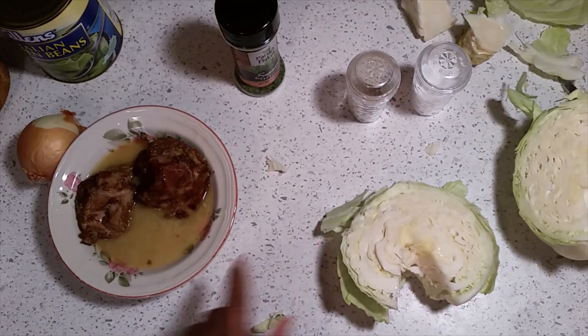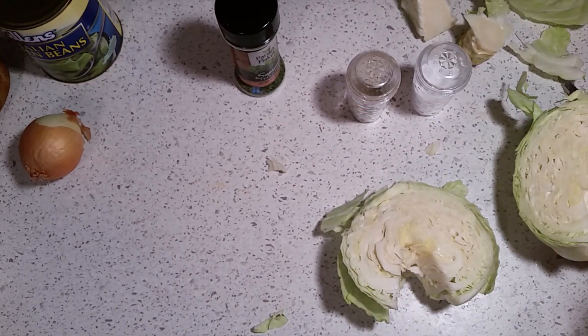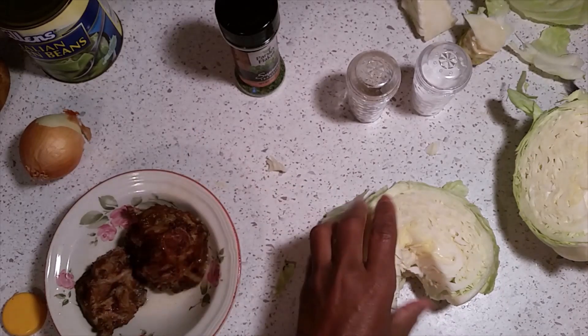Now what you're going to do is use this broth and pour it in a pan — just that broth in the pan. Then you're going to add some canola oil with it, and let it boil and get hot. While that's getting hot, we're going to cut the cabbage.